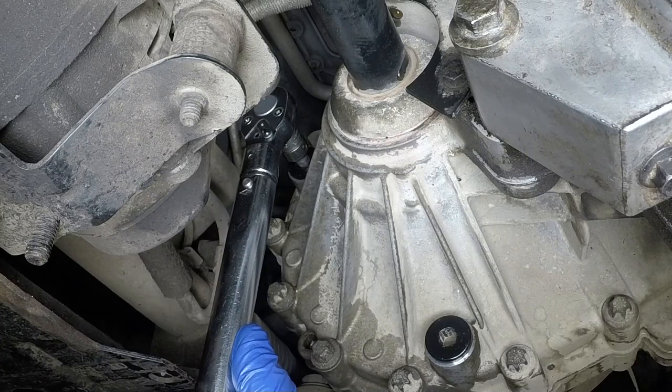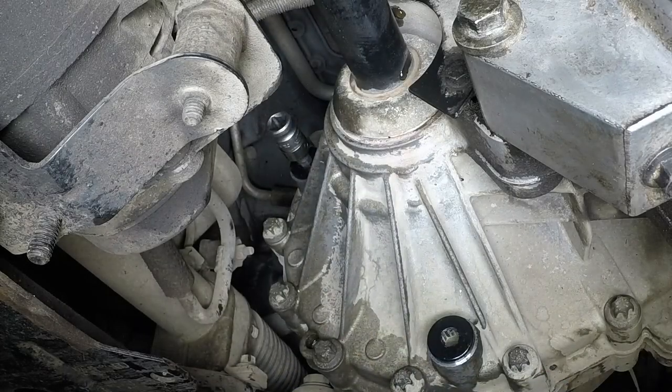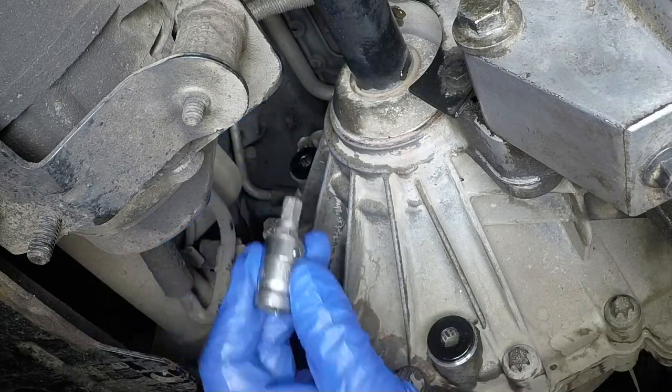Take the car on a short journey so that the new oil is distributed fully around the transmission components. Then check the level again on your return.